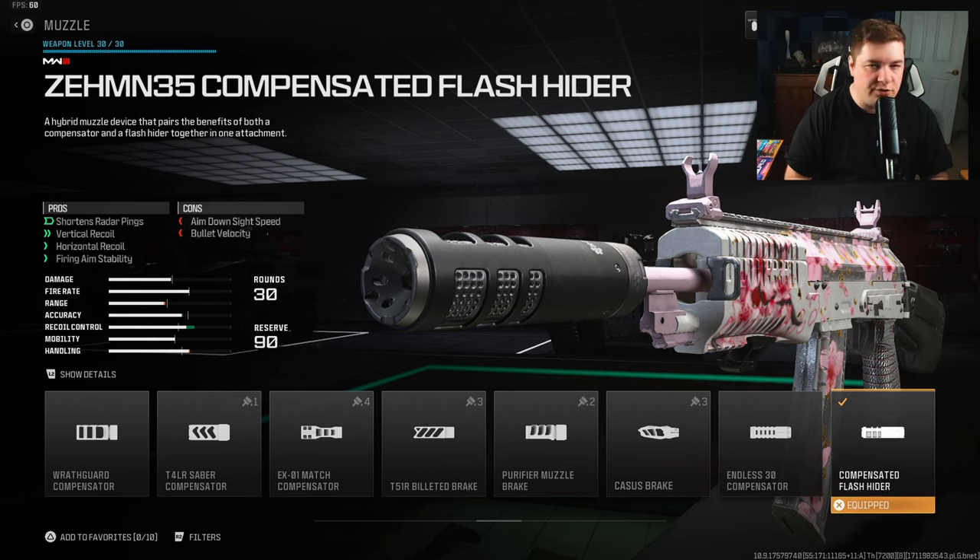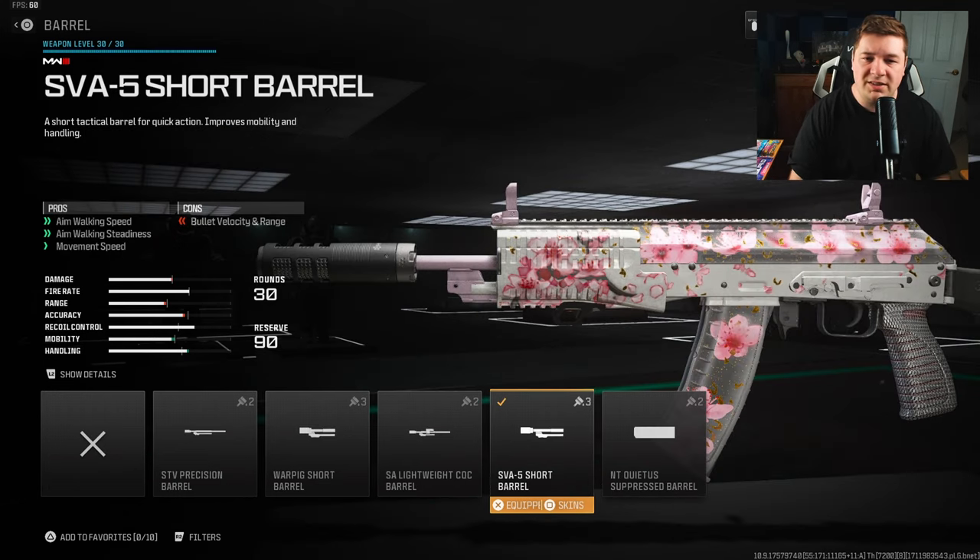For the muzzle, I'm going with the ZEM Compensated Flash Hider. I wanted to control some of that visual recoil since I'm not going with any fire aiming stability attachments. This is where the ZEM compensator comes in — it gives us more recoil control and, more importantly, fire aiming stability, which is going to keep the weapon much more steady.